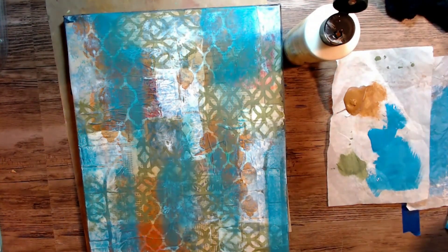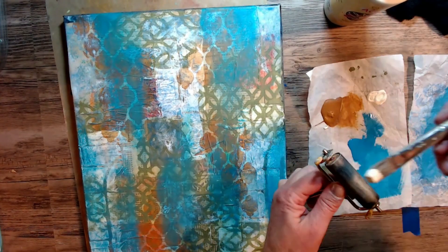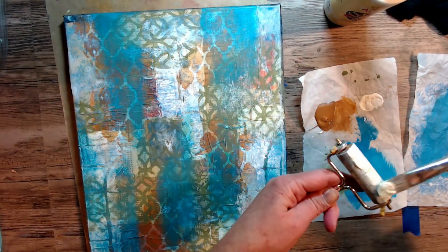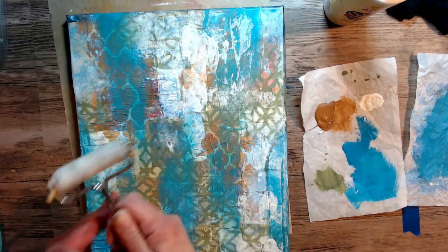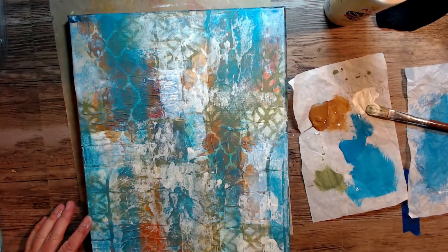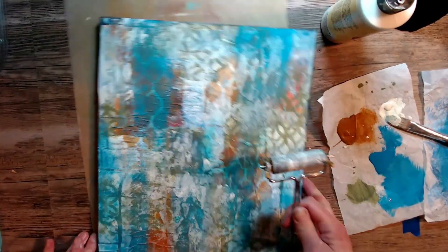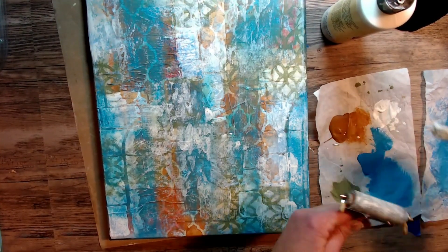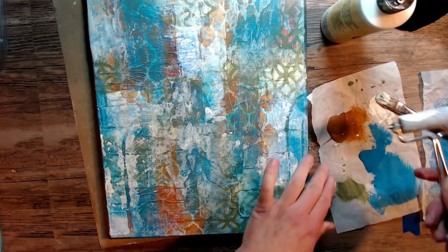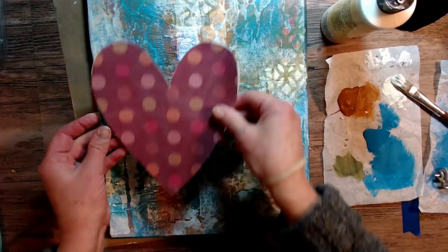I just wanted to make it blend a little bit more, so I'm using some antique white acrylic paint on my brayer and just gently going over the background, pulling it all together. This is where I was like, oh, did I go too far? I'm not sure — I just thought I would keep going and see what happens. I feel that that off-white really neutralizes the piece though, and I'm really liking it.